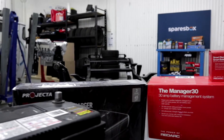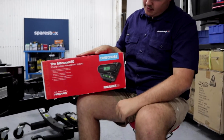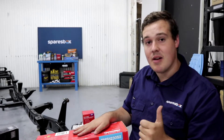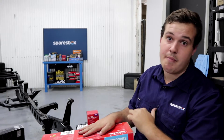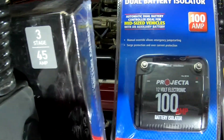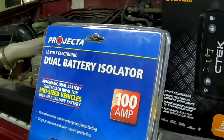But what's more, the Manager 30 is going to allow you to charge your batteries directly from 240 volts. What that means is that if you're out in the bush and you stumble across a power point or you're at a caravan park, you're going to be able to plug in and charge your batteries fully. That's really valuable if you've got a whole bunch of expensive batteries in your vehicle.